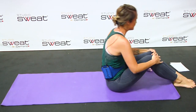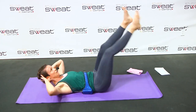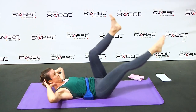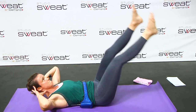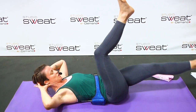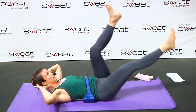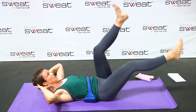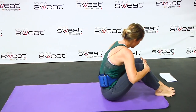Next one that we have is the double leg. Here we go. Focus again on pushing that abdominal wall back. Two and one.